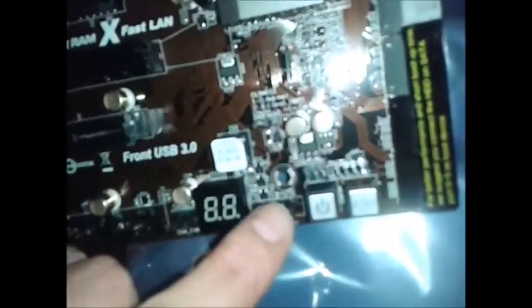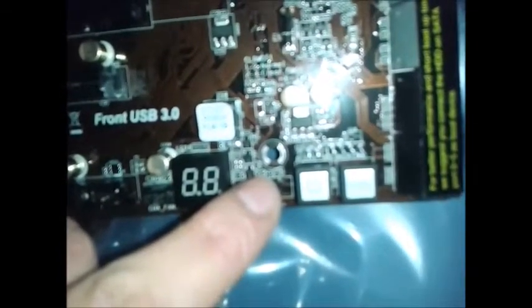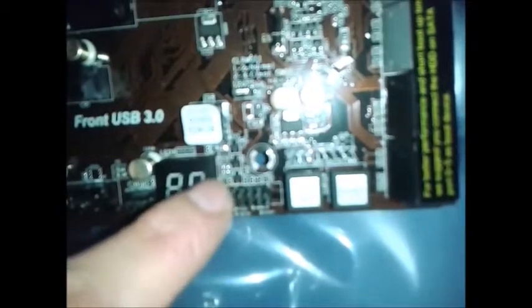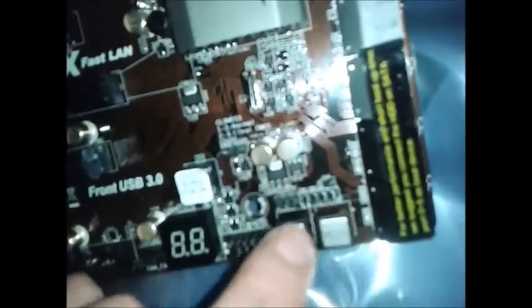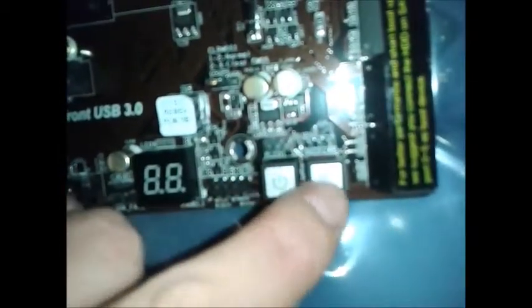And this is the front system headers for the power button, reset button, LEDs and so on. This board is a bit better than the other one — it's more overclocking-friendly. If you don't want to run it in a case, you've got an on-board power button and a reset button. You've got your SATA connectors on the side of the board.